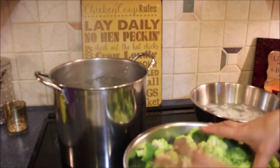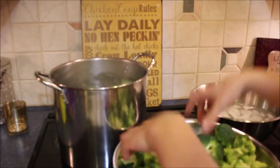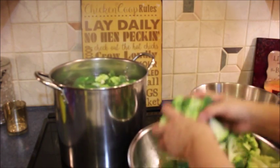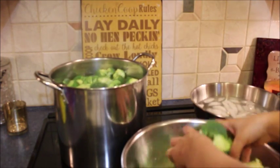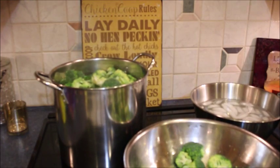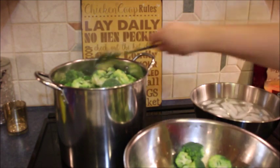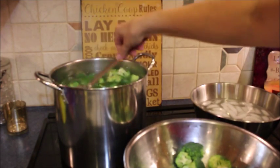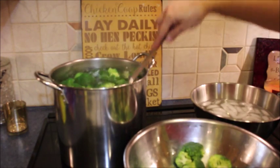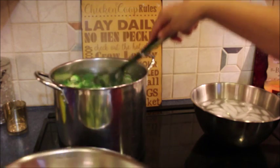The water has come to a boil, so I'm going to go ahead and add some of the broccoli in. Now remember, I did season the water with a little bit of salt — not overpowering, just a little bit. I'm going to give it a stir just to push them under the water a little bit. You don't want to leave them in here too long; you're just blanching them to get them par-cooked.